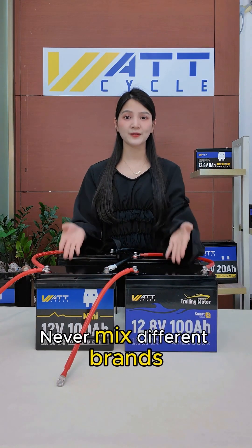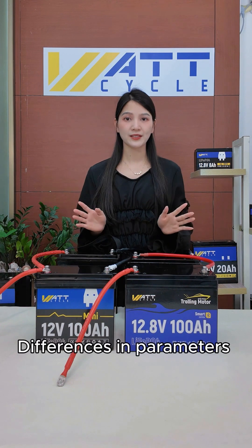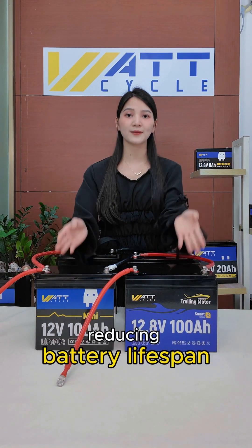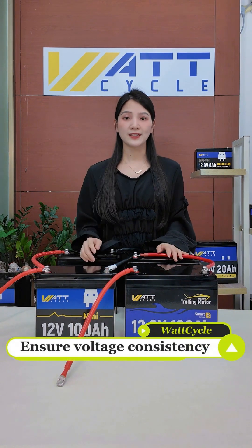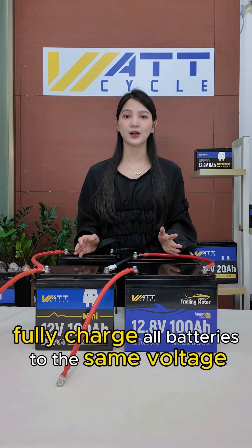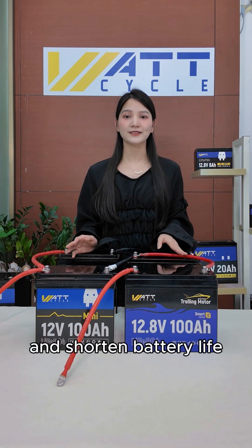One: use the same battery type. Never mix different brands, capacities, or used batteries. Differences in parameters can lead to overcharging or over-discharging, reducing battery lifespan. Two: ensure voltage consistency. Before connecting in series or parallel, fully charge all batteries to the same voltage. Uneven voltages can cause imbalance and shorten battery life.